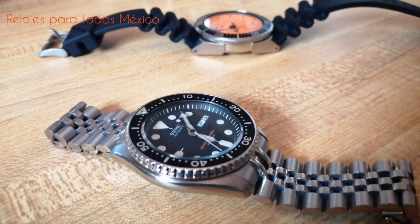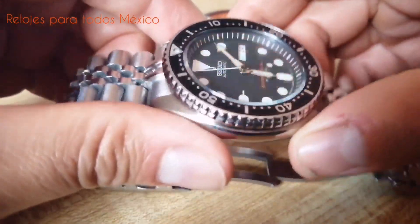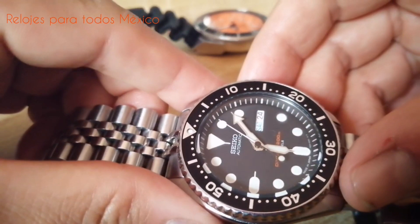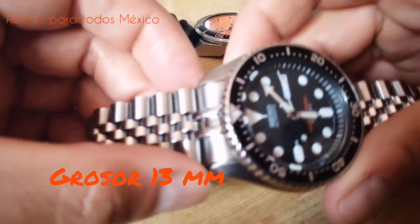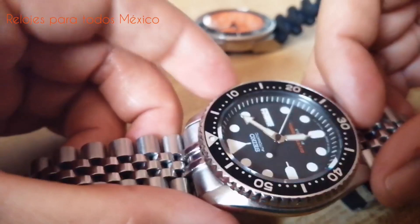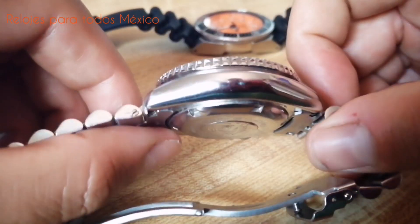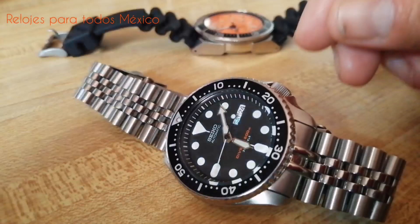En conjunto, tanto el diseño como el calibre del reloj son robustos, son auténticos caballos de batalla. Este es un reloj que perfectamente es apto para ser el reloj del día a día, el de uso cotidiano. Porque si bien se trata de un reloj pesado, con un peso superior a los 200 gramos, tiene un diámetro de caja de 42 milímetros, un grosor de 13 milímetros y un ancho de brazalete de 22 milímetros. Pese a esas dimensiones y densidad, se trata de un reloj cómodo. La caja resulta cómoda en muñeca y luce muy bien.